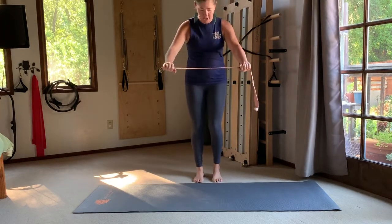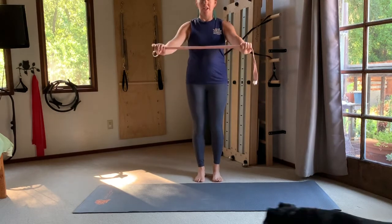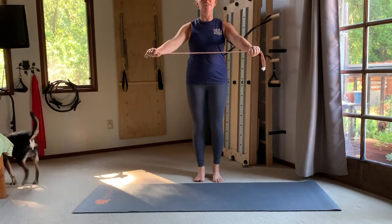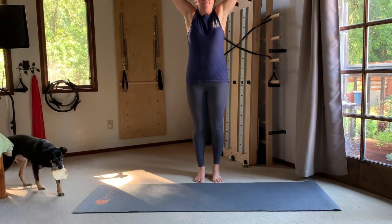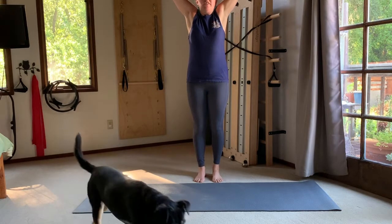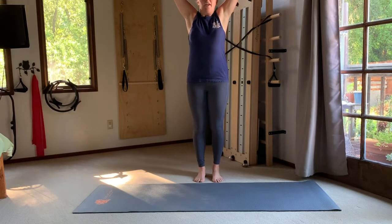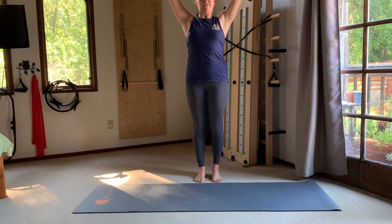We're standing in the center of the mat. Take hold of your strap with your arms a little wider than your shoulders, then reach the arms up to the sky. Pause there and put a little pressure into the strap, pulling the arms wide. Shrug your shoulders up to your ears and then soften them back down — shrugging up and back down so the arms are active.